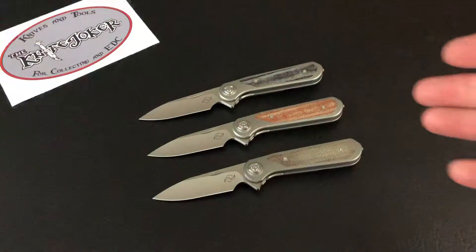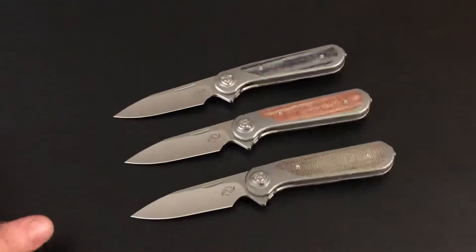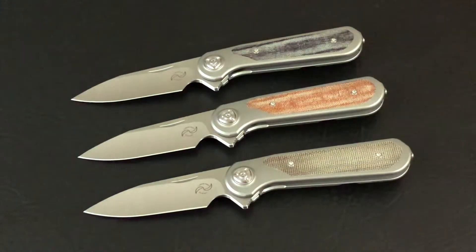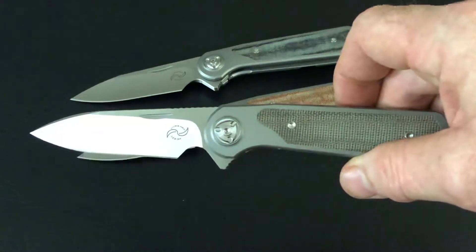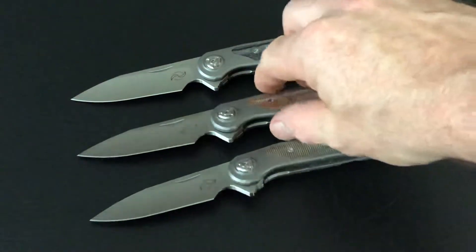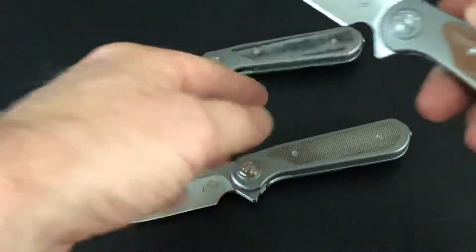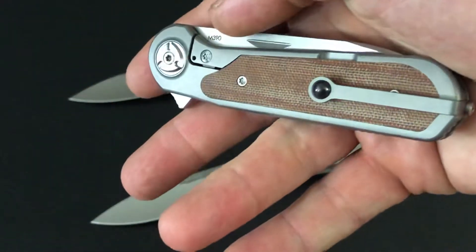Let's check out these brand new, just-out Zulus. The Zulu has been kind of highly anticipated — you know, the Hawks did just come out and a lot of people were saying they want to see the Zulu before they can make any decisions. So let's get right into one. We'll start with this brown one. As you can see, three versions: the green micarta, a brown micarta, and a black micarta — all micarta.